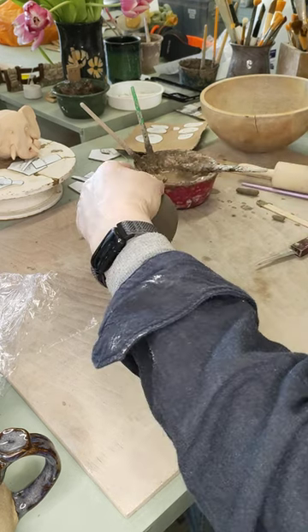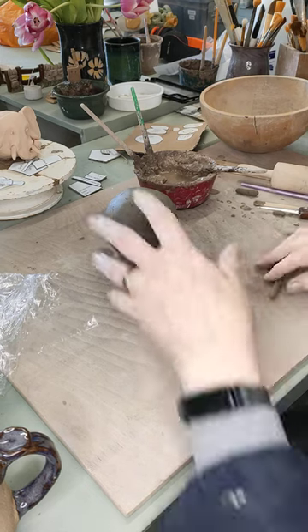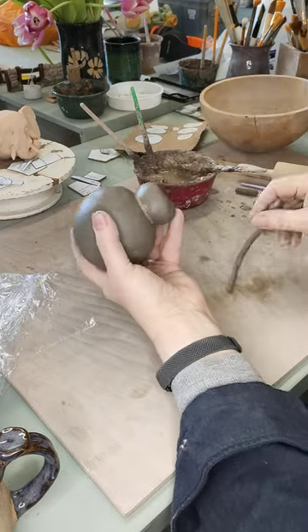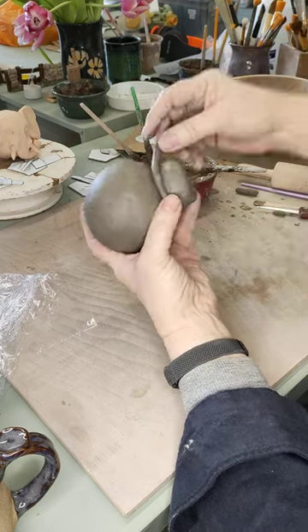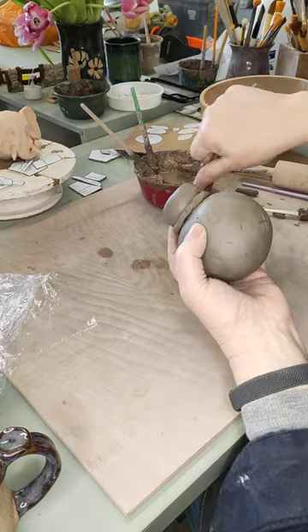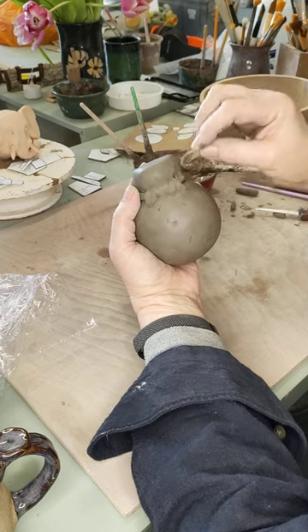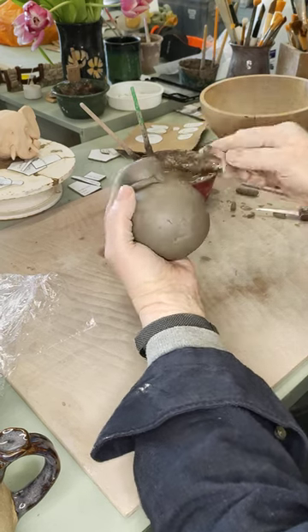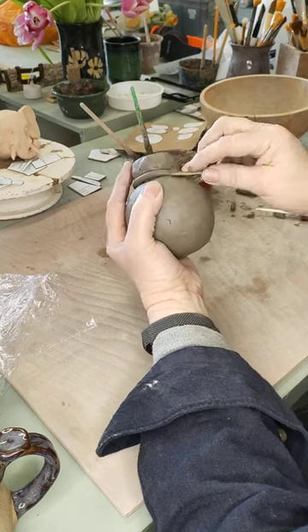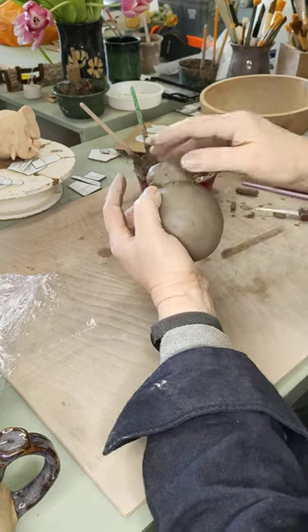To make sure the legs stay on, I'm going to put a coil of clay around them. Roll it out with nice long rolls. I don't need to add extra slip because you can see slip is already oozing out the side — that's enough. If the coil is slightly too long, lift a bit off. Then work it up onto the ball at the top and down onto the legs at the bottom. Make sure there are no gaps under that coil. Some of you might think that's a very thick lump of clay, but it won't be by the time I've finished with it — it's just a starting point.